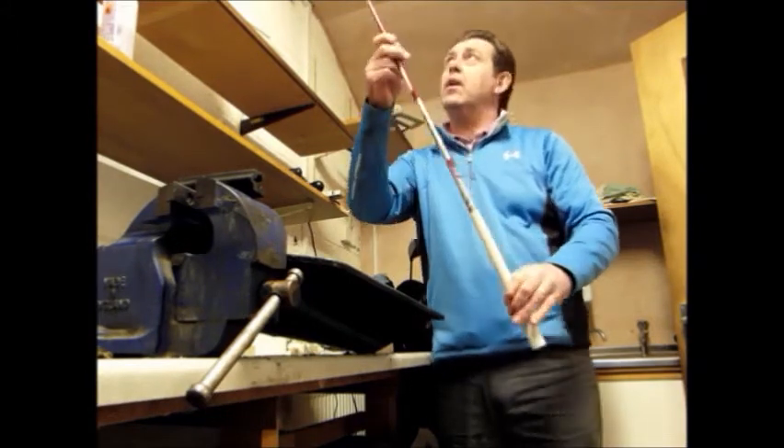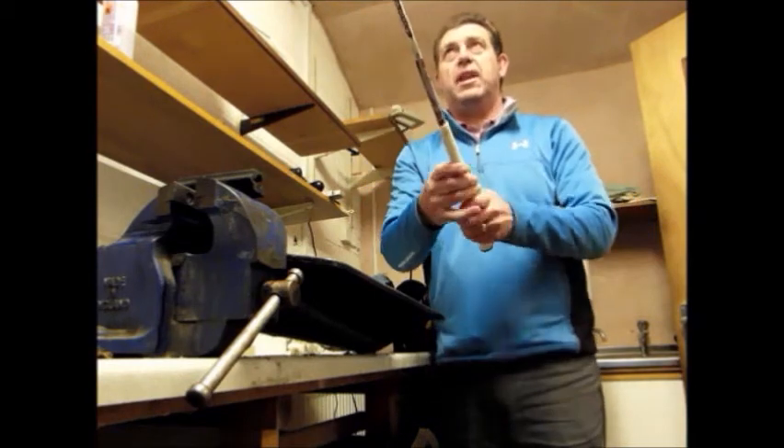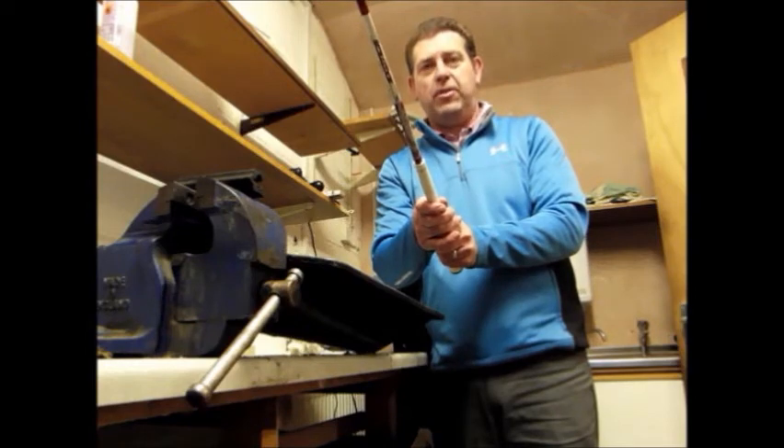And hey presto — one beautiful new grip on the gentleman's club. Now let's go and see if that makes him perform a little bit better on the golf course.